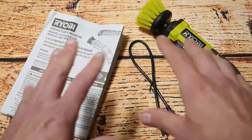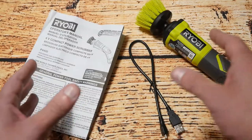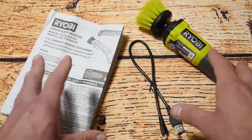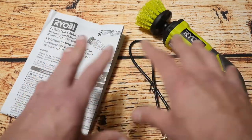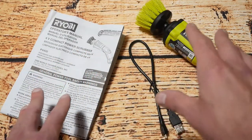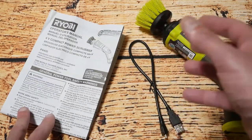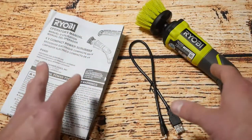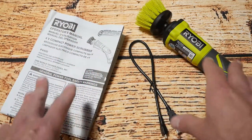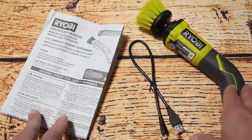Well there you go — there's my quick unboxing and look at this 4 volt compact scrubber. Overall I think it's reasonably decent, it does what it says it does, and it's basically fine for small jobs like in your bathroom, doing deck chairs, or even around the sink. For the price it's definitely quite usable. Now there is a bigger version that Ryobi makes that takes the 18 volt battery, and another version with an extendable pole you can use for driveways and other things. Those options are probably better for more industrial use, but for domestic use this is definitely fine.